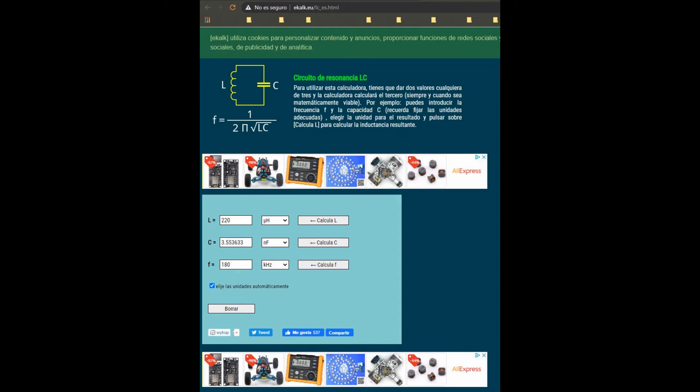Next, we go to this website and fill in some data. If we specify 220 µH and 180 kHz, it says that the LC circuit must have 3.55 nF. There is no such capacitor, so we must get closer. If we use two 1.8 nF capacitors in parallel, we will get a total of 3.6 nF. That's close enough.